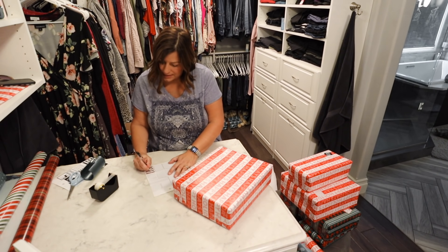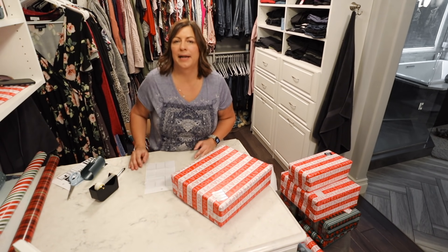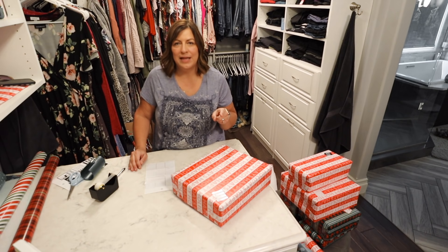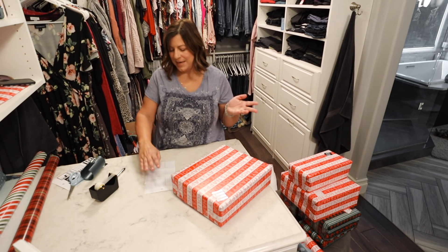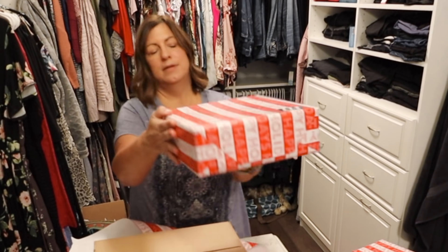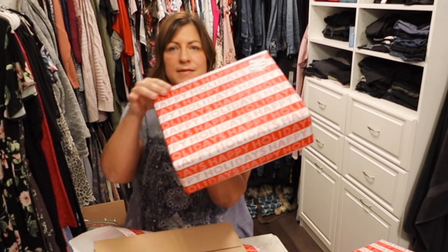On our name tags we literally just write like 'to Blake from Daisy' — random names that none of them really make any sense. I think there was one thing I wrapped for Carly this year that I put 'from Dad.' She probably won't even notice when she unwraps it and I'll probably forget to point it out. But other than that they're just random made-up names. Can you tell the difference? Can you tell how nice it looks with creased paper?